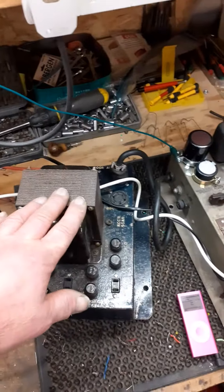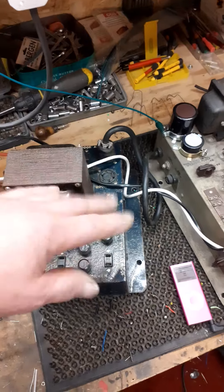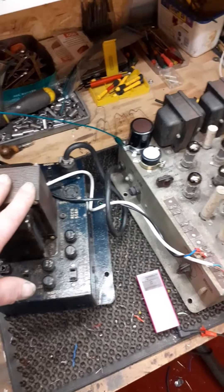The power supply has had a new rectifier and gone through and done everything needed in there, which is not a lot to be honest.